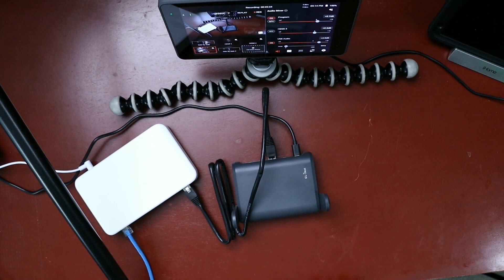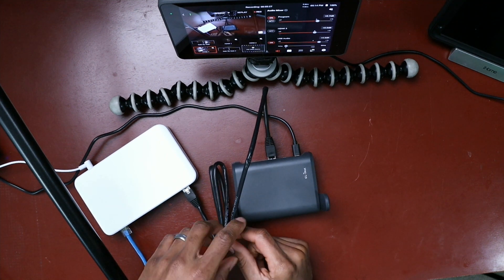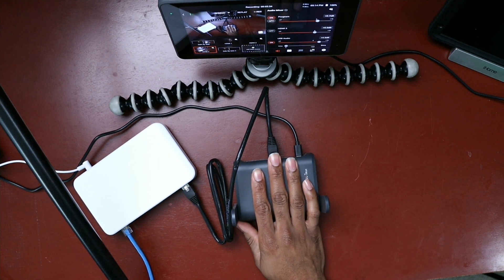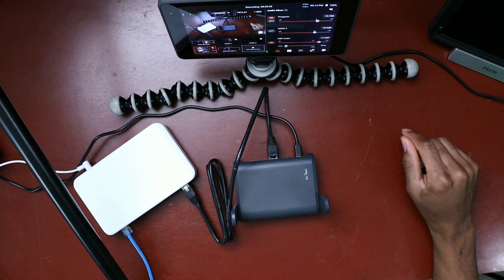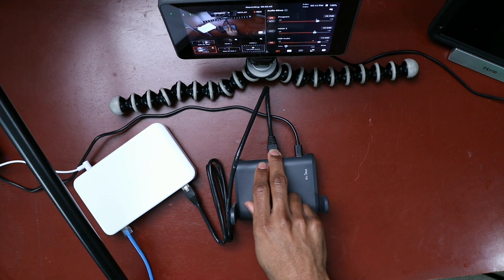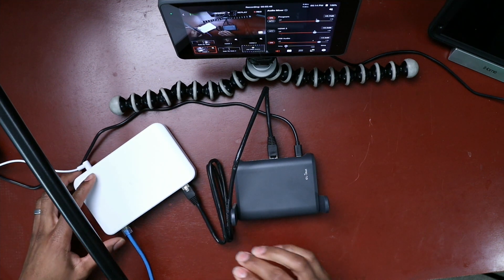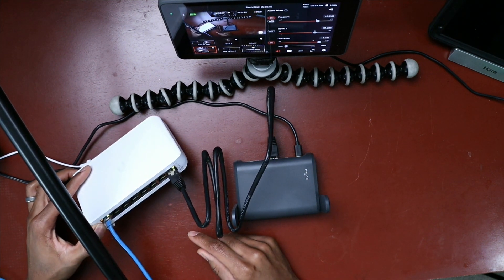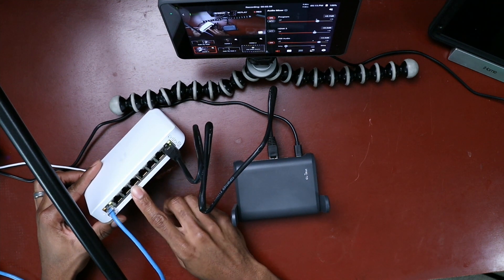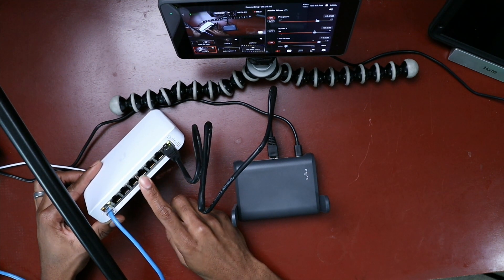Let's take a look at how I have this POE adapter hooked into this network. I have my travel router here acting as an access point. I have my iPad hooked into the access point, and coming out of one of the LAN ports I have an Ethernet cable going into my Ubiquiti UniFi 8-port POE switch. On this particular switch, the first four ports are POE and the last four are not.